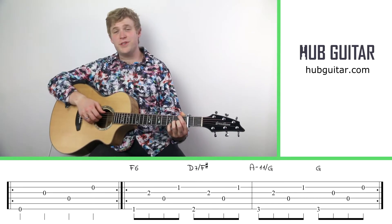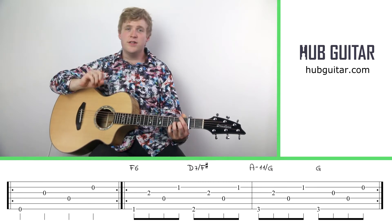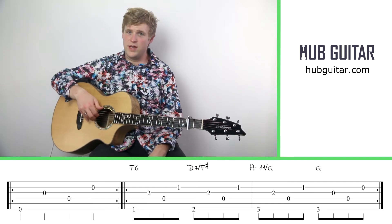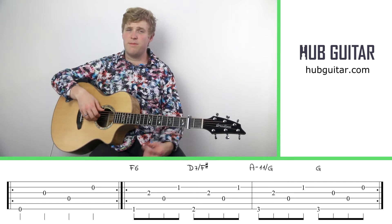Hi guitarlings, this is Gray at Hub Guitar, and today we're here with another fingerstyle exercise to help you build your right-hand dexterity. Today's exercise is going to focus on strings 6, 3, 4, and 2, and we're going to use our thumb, middle, index, and ring fingers to play the pattern.